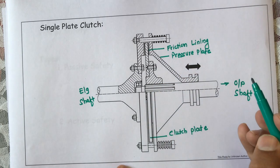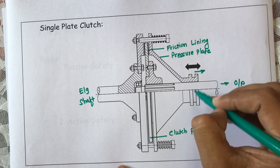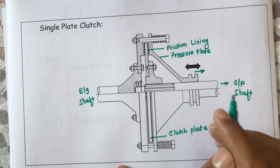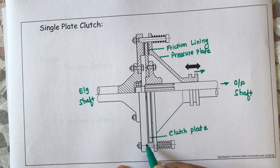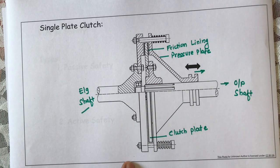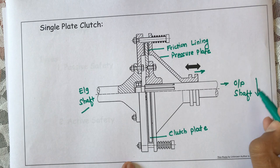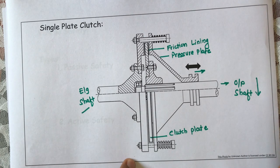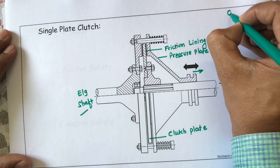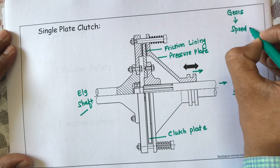As soon as I am going to press the clutch pedal, what will happen? This pressure plate will move in this direction through the linkages used here. As a result of its movement in the right-hand side direction, there will be no contact between these friction linings and the engine shaft. As a result, there is no contact between the engine shaft and the output shaft — or we can say it as the clutch shaft as well. With no contact between these two shafts, I can easily change gears in order to have variations in speed as well as variations in torque.